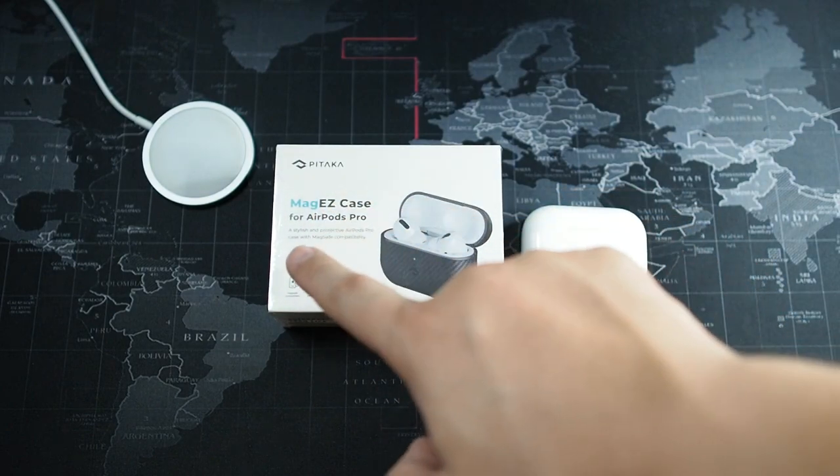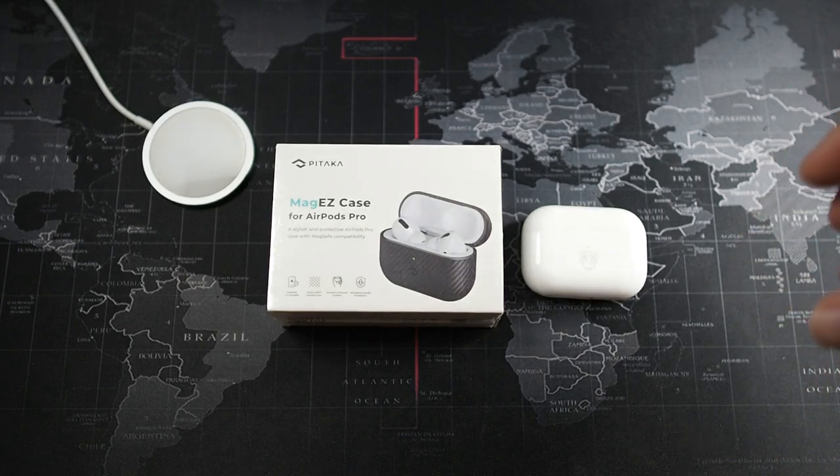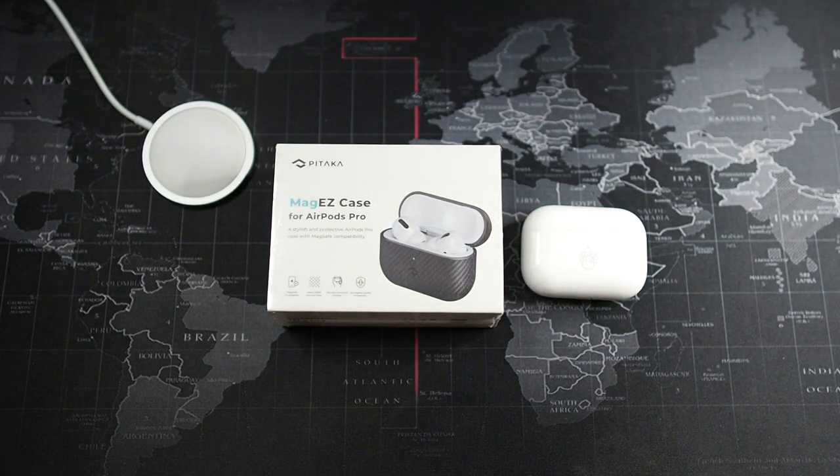It's called the MagEZ Case for the AirPods Pro. If you've been following the channel, you'll know that MagEZ represents magnets in the case, which is pretty awesome — especially since I adopted the MagSafe technology. MagEZ means I'm able to align this with the MagSafe charger, so this case gives it extra function.